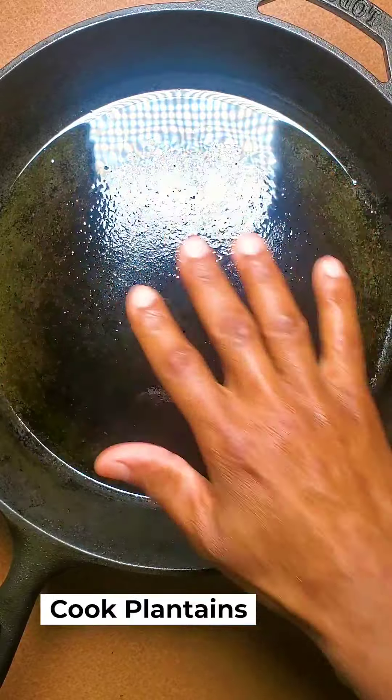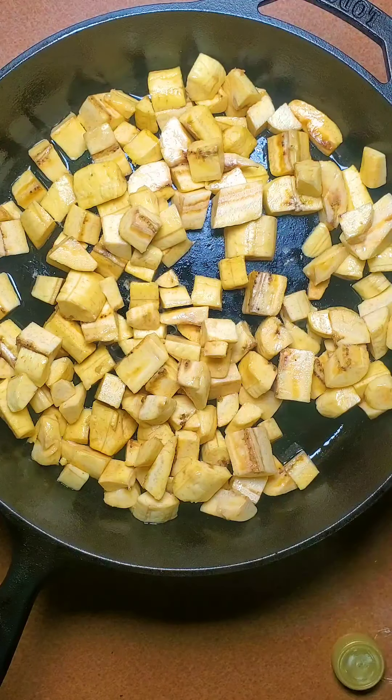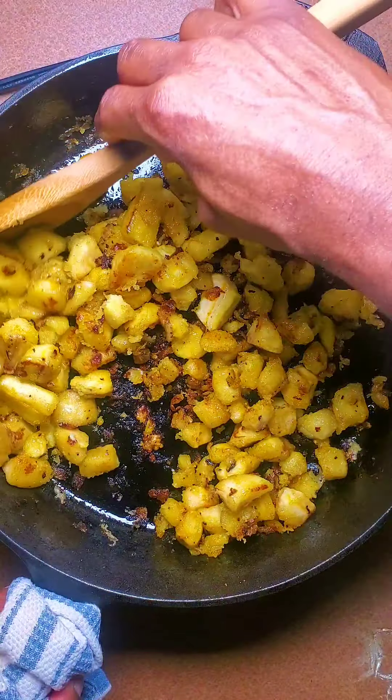I have a hot skillet here with a bit of oil. I'm going to add my plantain and cook these until they're golden on either side. So this is done for now.